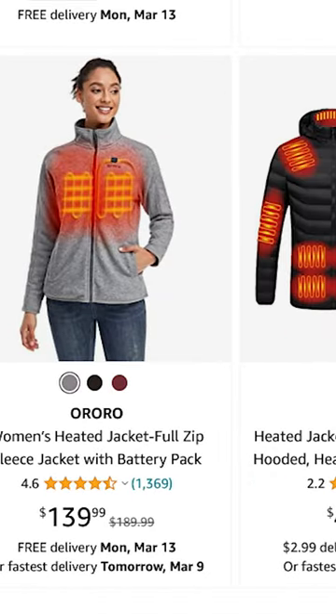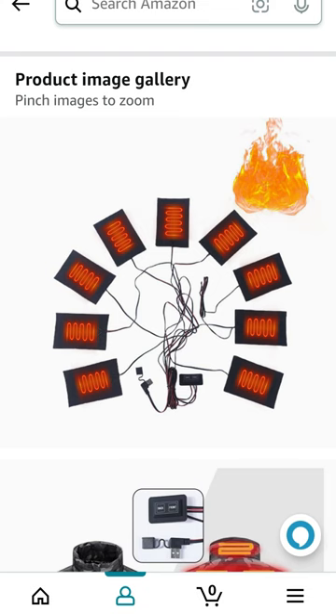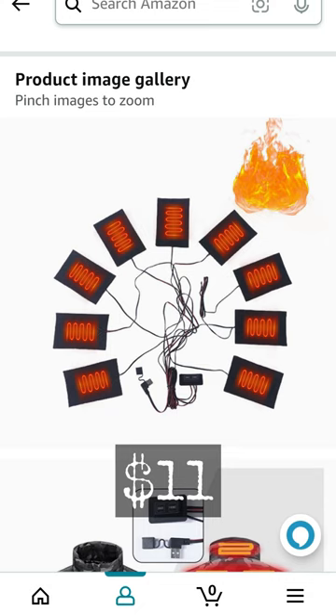Look at all these high prices. Wait a minute. All right, let's take an old jacket.